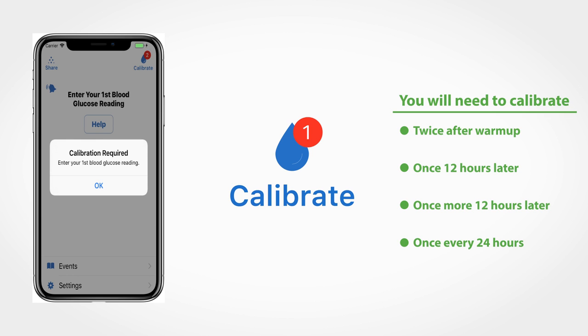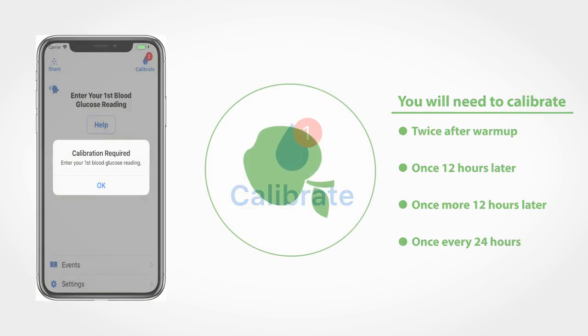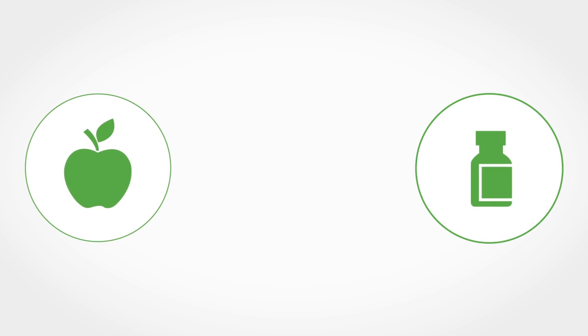Try to calibrate when your blood glucose is relatively stable, like before eating, before insulin, and before exercise.